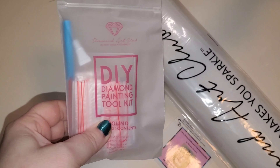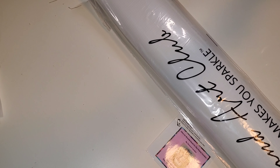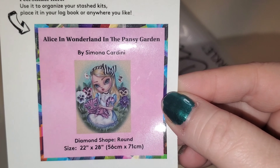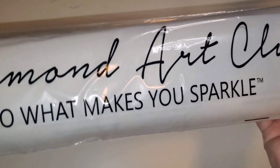Here is your round toolkit. The only major difference between this and the square kit is this one does not have a pair of tweezers. Here is the small sticker — some people put this on their boxes, I will put this one in my logbook. Look how cute she is! You have your Diamond Art Club 'Do What Makes You Sparkle' branded dust cover. Mine — once they come off, they're off. I know there are people out there who get good use out of them; I'm not those people.